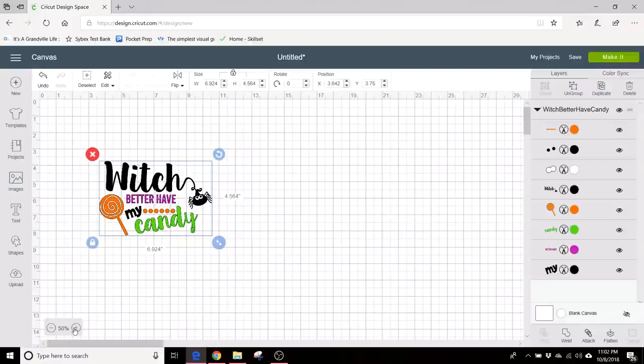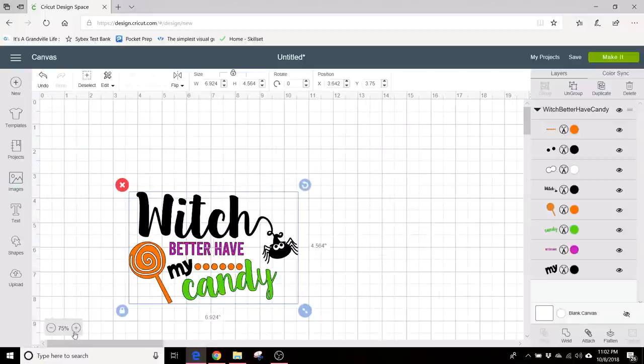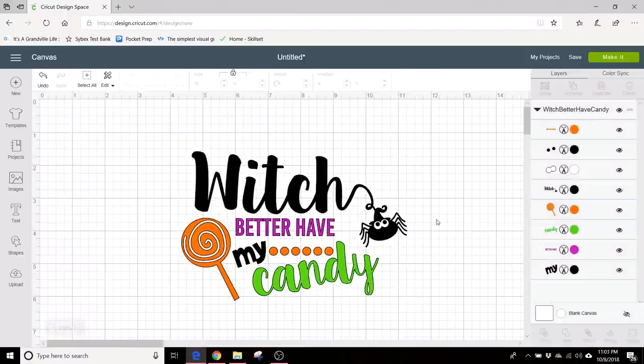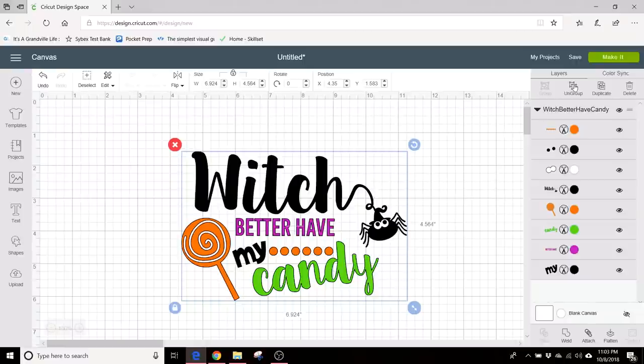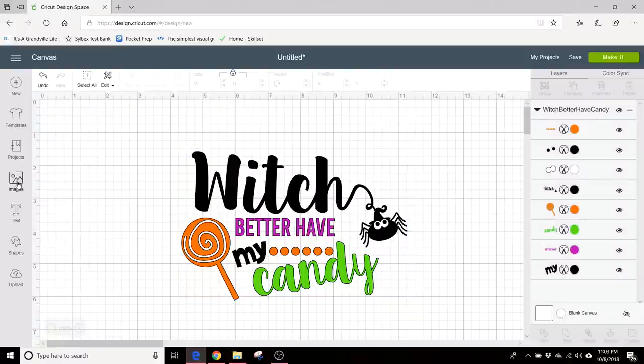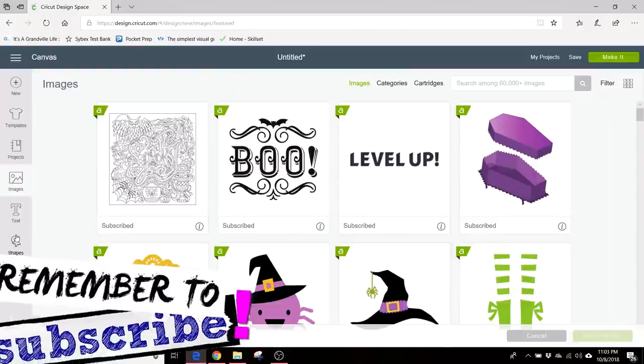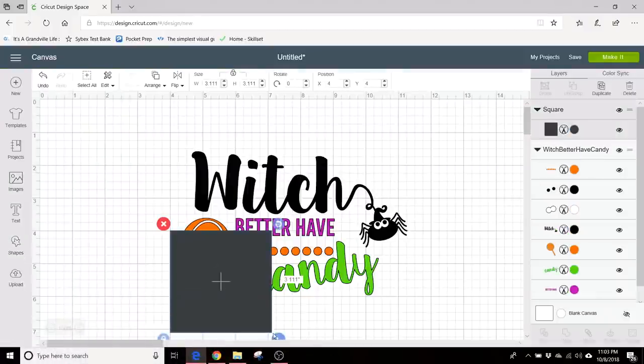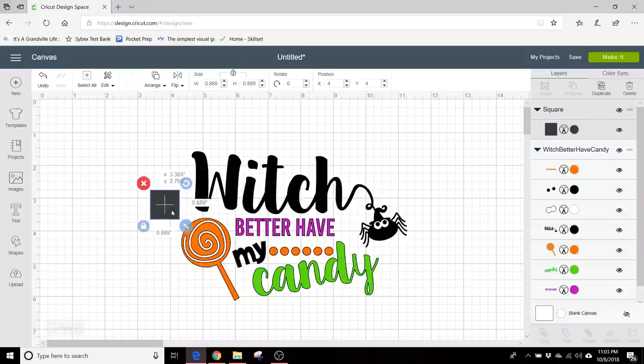Here we are. Let's make this a little bit bigger to work with and put that over here. With these SVG files you can see that this is a grouped image, and that's so that you can cut each color as a separate layer. A little trick to that is to add a little alignment box.